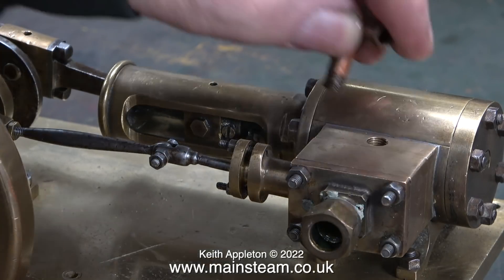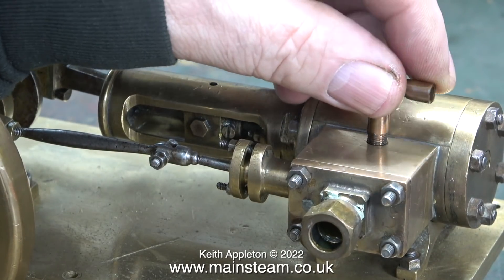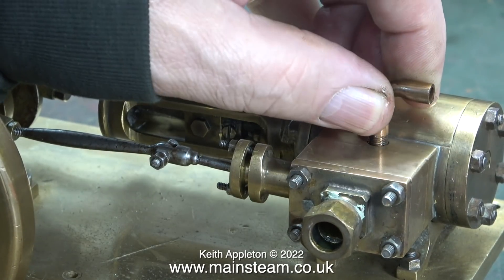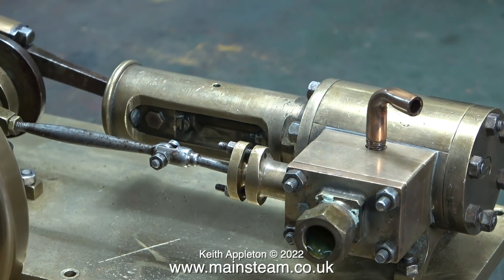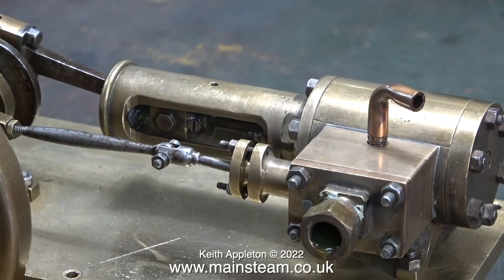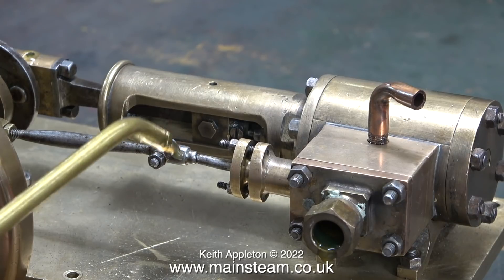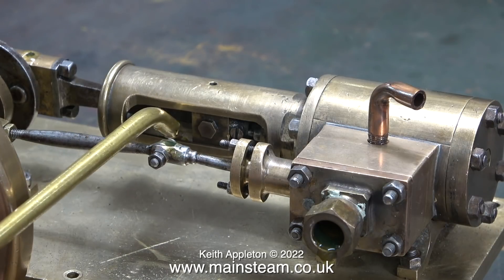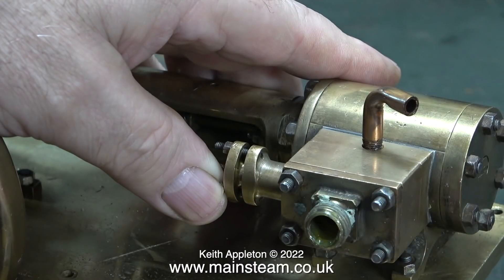I know nothing about where it came from, but to me it looks to be either a Bassett-Lowke engine or even a Stevens Model Dockyard. When I look a bit closer I can see one or two refinements: it has a split big end which is adjustable. In this clip you can clearly see that it has a fish-bellied eccentric rod - this is a very good idea to stop the rod bending when it's under pressure.